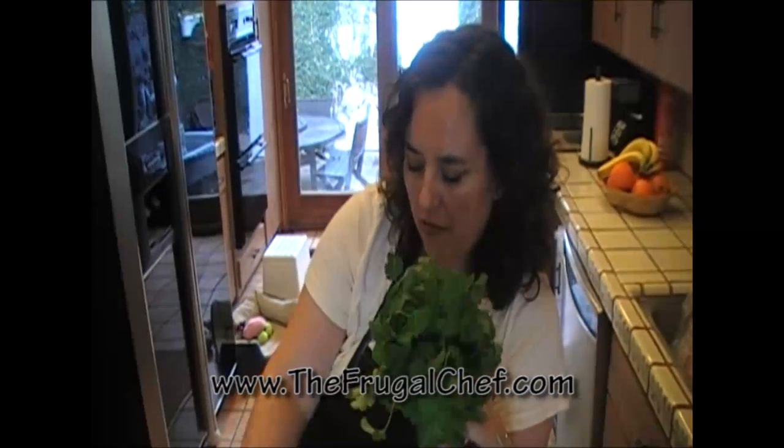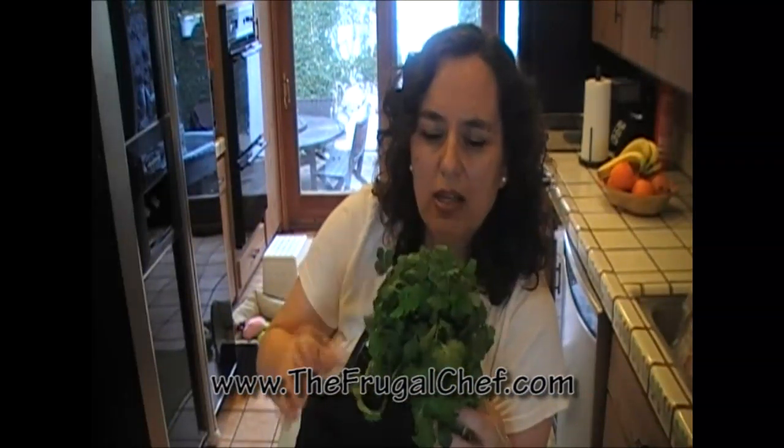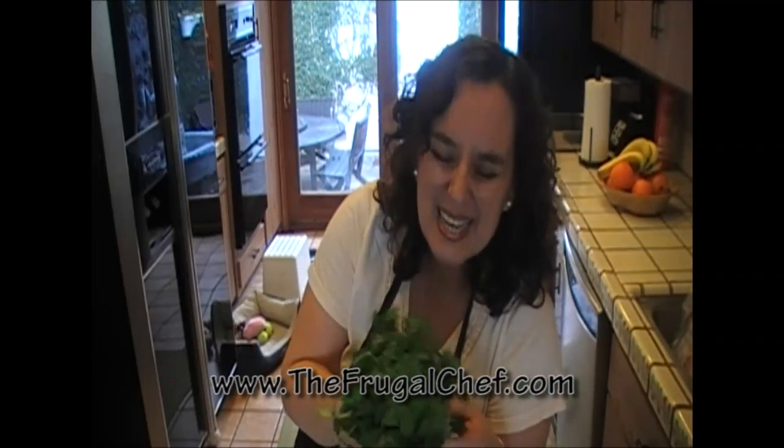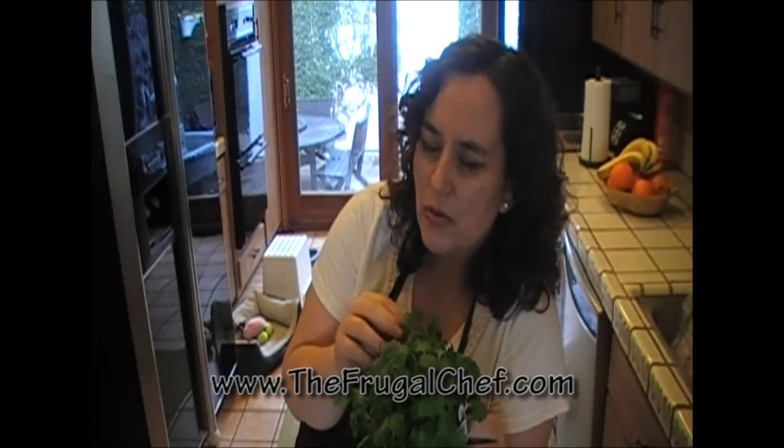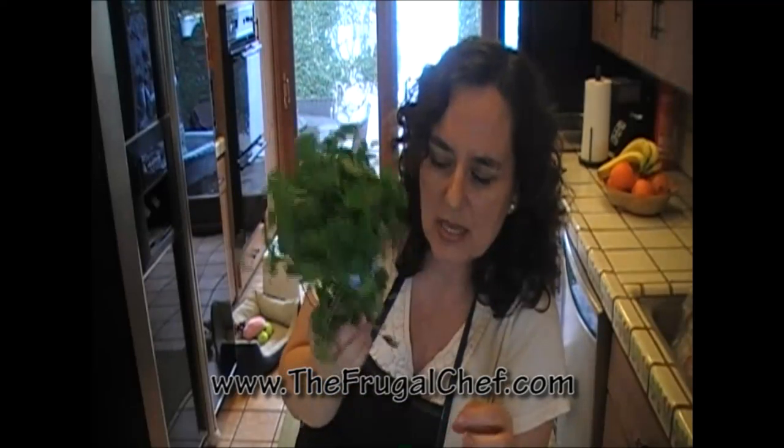I always, always have cilantro in my refrigerator because I love making sauces and Mexican food and salsas. I also like using it when I don't feel like eating meat — I'll make a nice light broth and put chopped scallions and some chopped cilantro in it. It makes it so fresh and so much better than just a cup of broth. I put cilantro in my stir fries too when I'm cooking Asian food. I love it, so I always have cilantro.